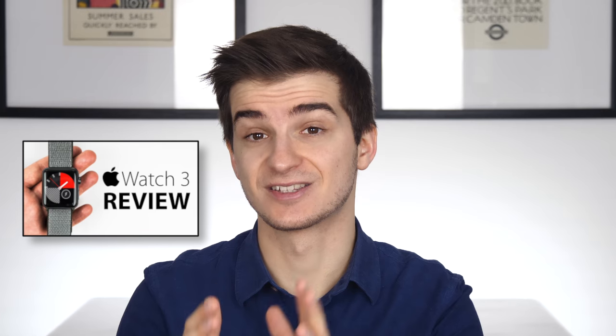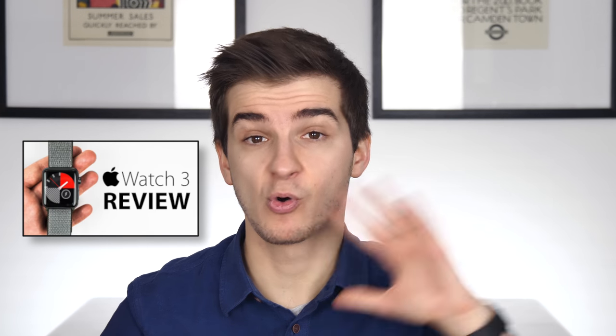I've actually done an in-depth review of the Apple Watch Series 3 with LTE, but it turns out there is one feature I haven't really talked about in my review that's so unique and so important that at some point it might even change smartphones — yes, smartphones, not smartwatches — forever.